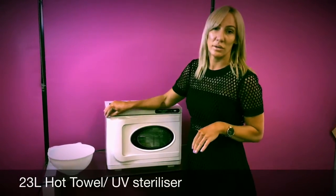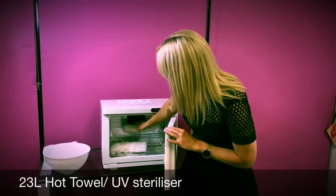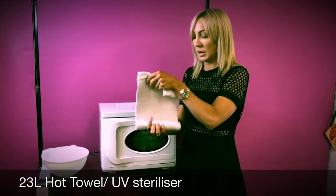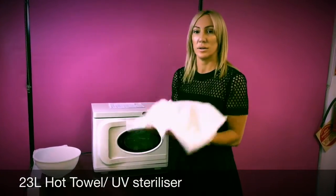If you shut the door and wait up to five minutes the towel will be hot enough to use. When you're ready to use a hot towel you simply remove it from the cabinet, unroll it, making sure the temperature is okay, and then you can put it on the client as needed.